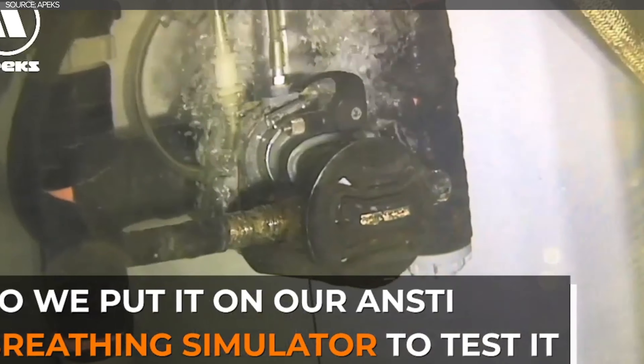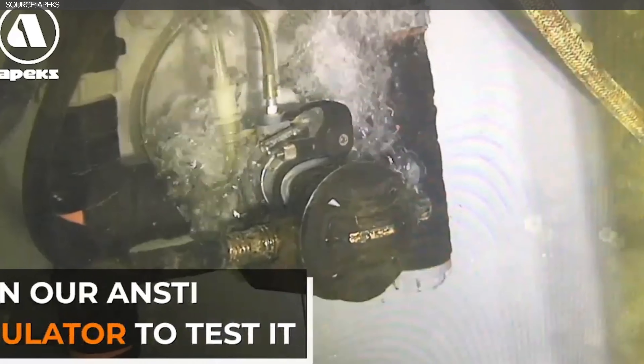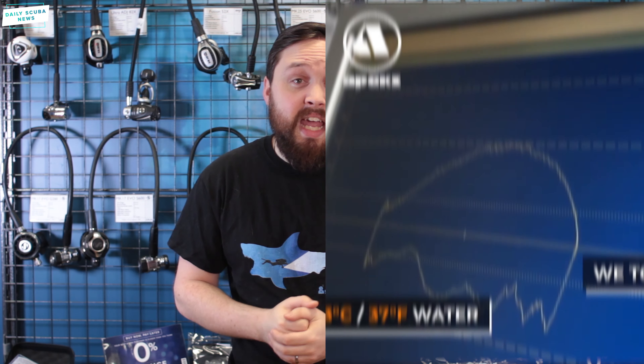The Apex team were swift to point out that this wasn't an advert for not properly maintaining and servicing your regulator — obviously you've got to keep it clean. But they did say it was nice to know that when they say you can trust an Apex regulator, this story really shows you that you really can.